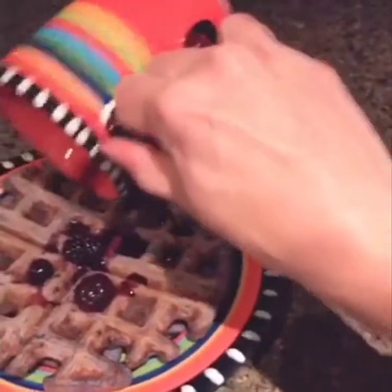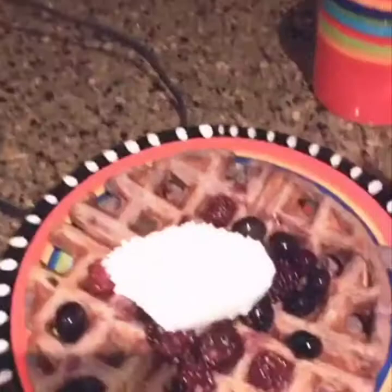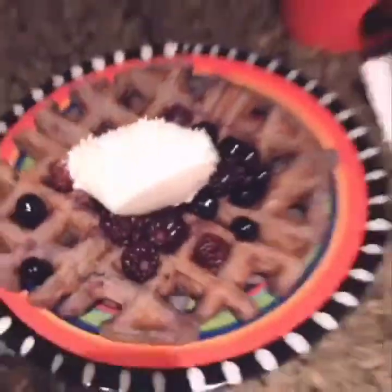I warmed up berries because I think it's delicious and I pour them on top — look at this! You don't have to do this if you don't want as many carbs, but I sure do. And life is better with — that's right, you guessed it — whipped cream. I put two tablespoons of whipped cream on it. Those are my protein waffles. That's how I stay healthy. Protein waffles and berries — 260 calories and 25 grams of protein.